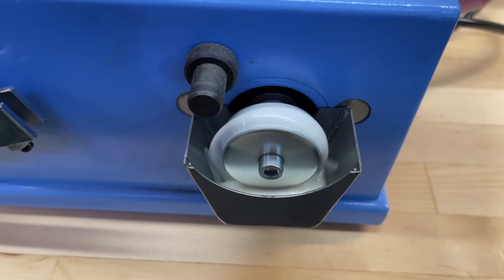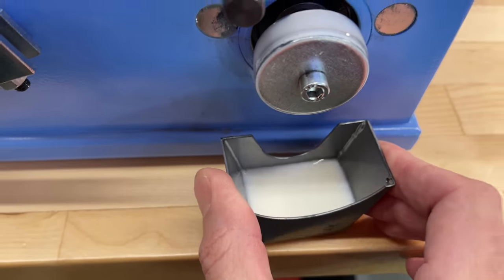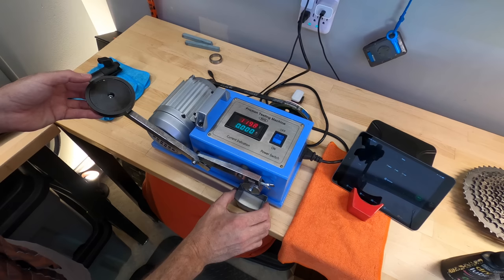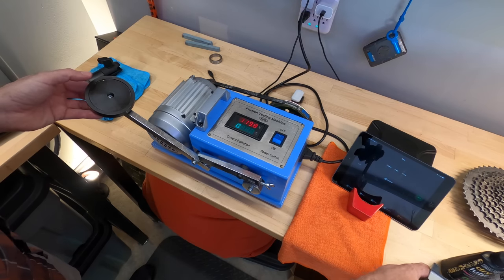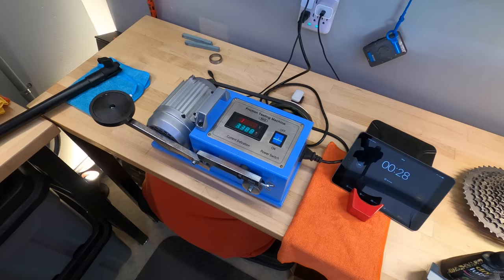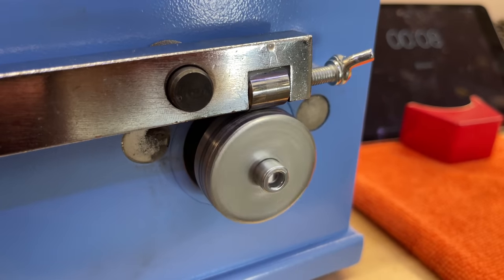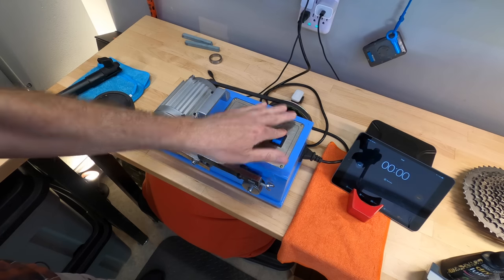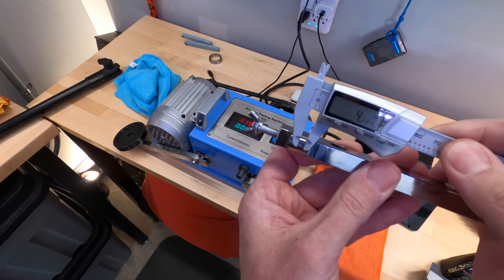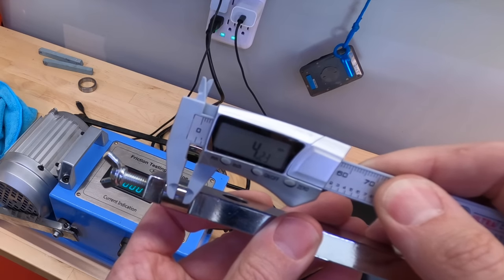Now I'm going to do the wear test with Muck Off. I really want to see what the wear scar is going to be after letting it dry on the cylinder and the wheel — to see what kind of protection it gives in a dry state, with no reservoir. Using Muck Off as a dry lube came up with a 4.23 millimeter wear scar.